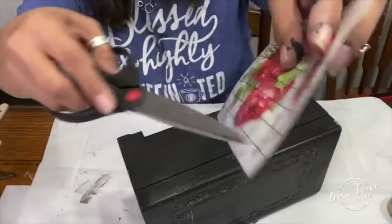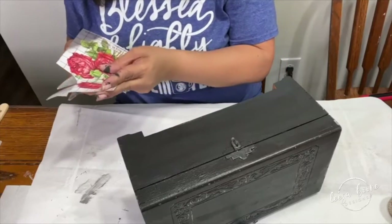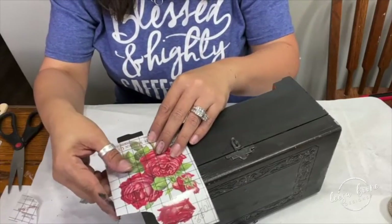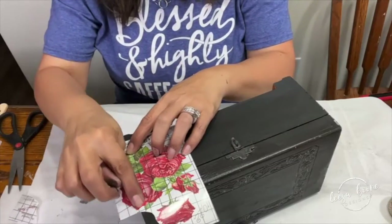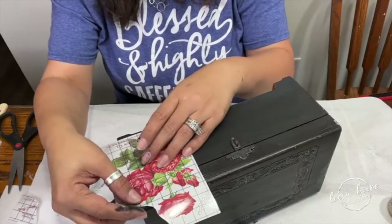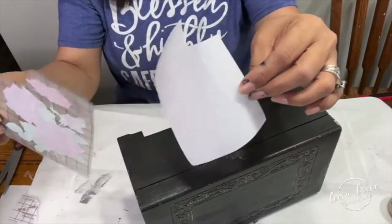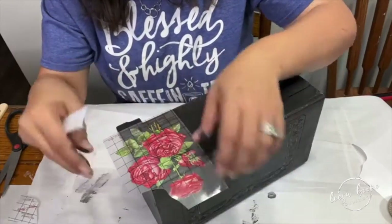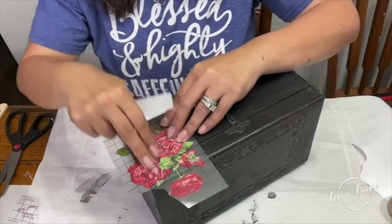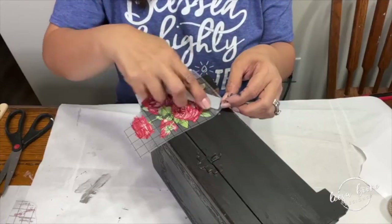I'm taking my little piece of vintage ephemera and cutting out some of the text to apply in a different spot, and I'm going to take my flowers and find exactly where I want them. Once I know where I want to position it, I remove the backing — but I don't remove the backing until I'm sure exactly where I want it. You always want to seal your chalk-style painted piece before you apply a transfer; it ensures it's going to last and stick.